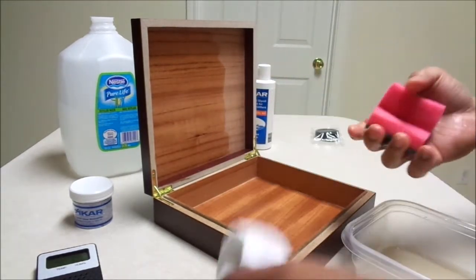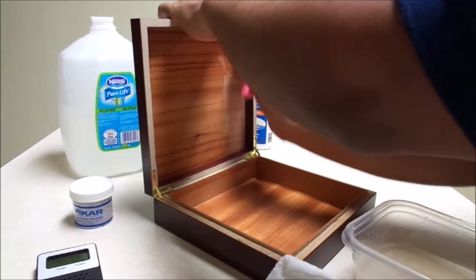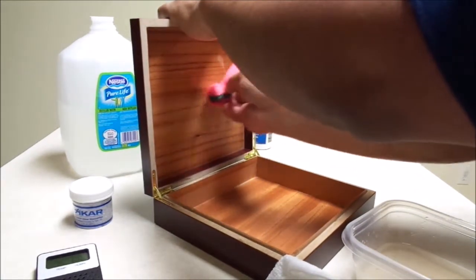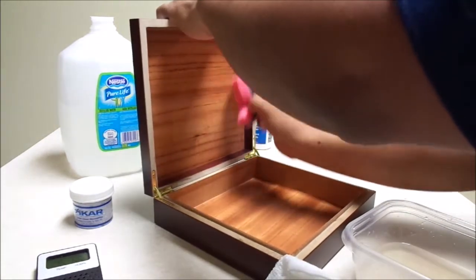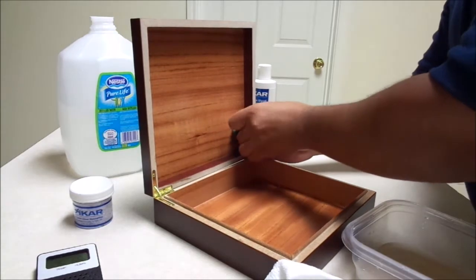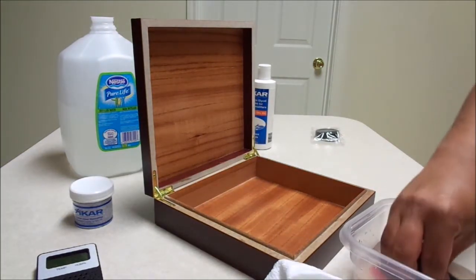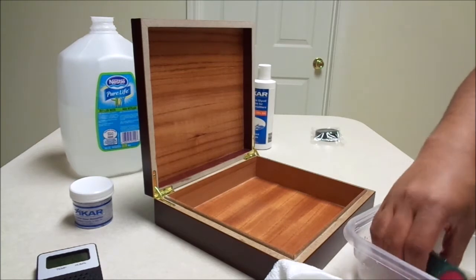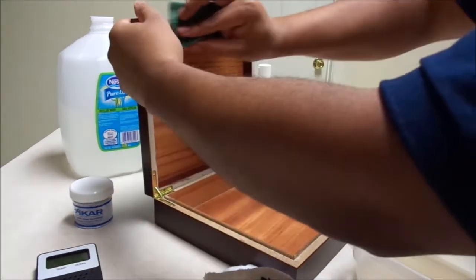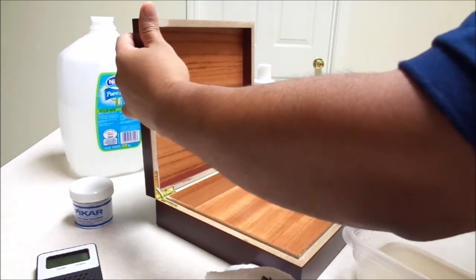You just wring out the sponge — you want to get it wet, but you don't want too much excess water just sitting there. We're using distilled water, not tap water. The distilled water is cleaner and it's going to prevent possible mold that you might get with regular tap water. When you're buying a humidor, you also want to open and close the lid to make sure it has a good seal.